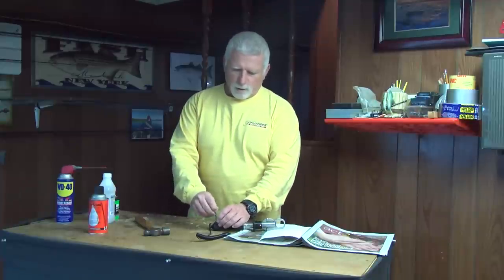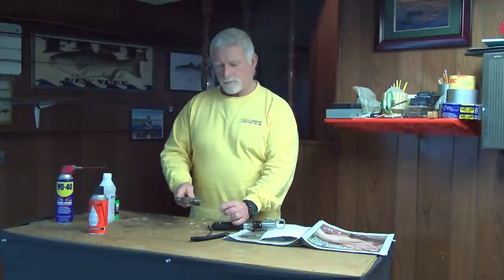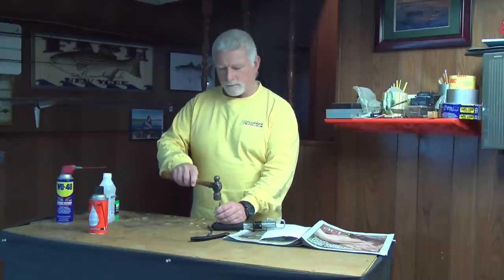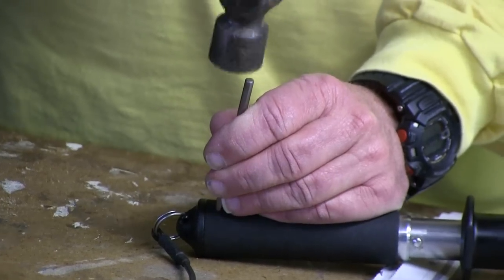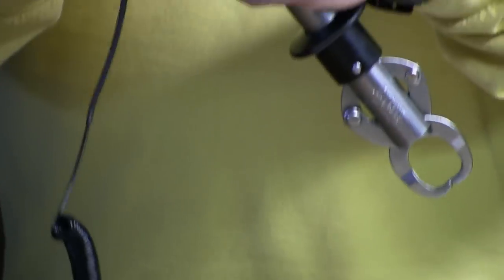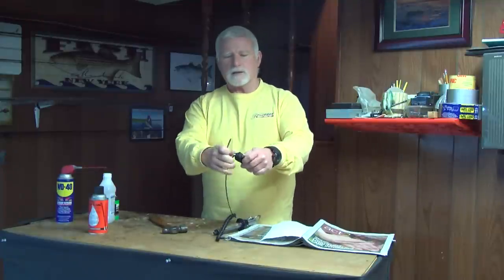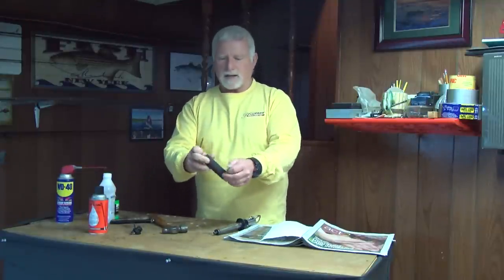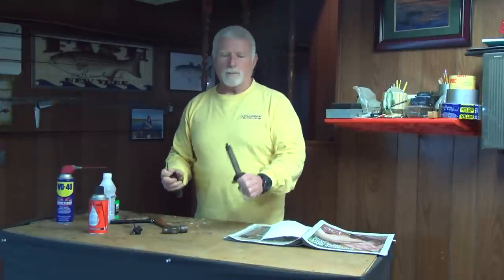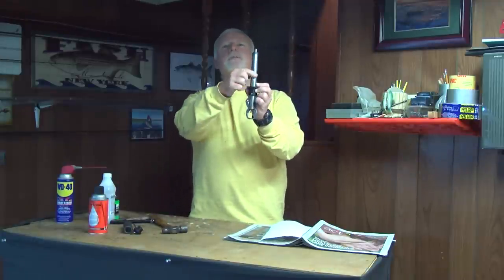So the first thing we're going to do is take this top pin, the one closest to the back, and knock it out. What that does is it releases the back rubber piece, and it also releases the handle from the Boga. As you can see, once you do that it frees up your entire scale.